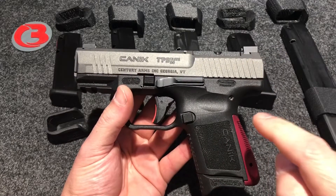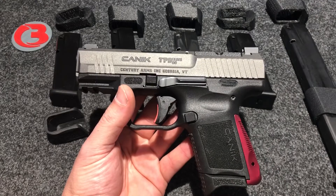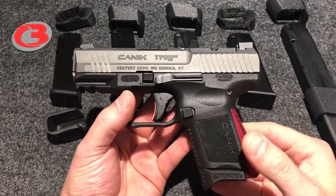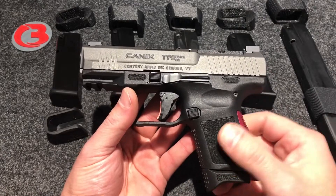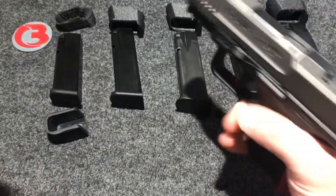Today we're talking specifically about the Taylor Freelance backstraps. I've had a lot of requests lately to modify my sleeves to work with the big Taylor Freelance backstrap. These pistols are supplied with a 12-round magazine and a 15-round magazine. The 12 we're not going to talk about today.